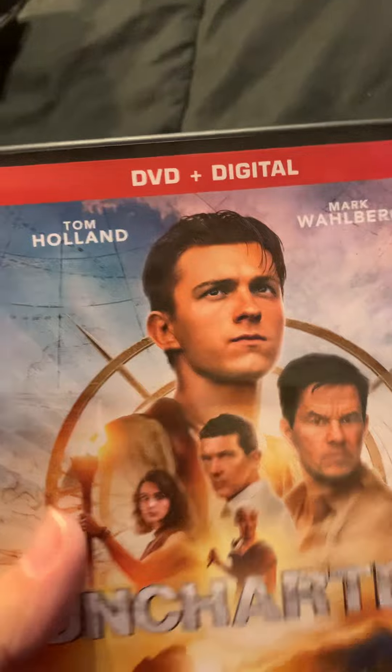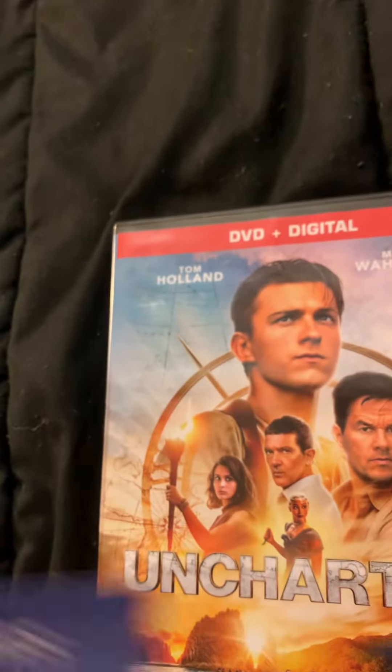Okay, so here is the front cover, here's the back again, there's the spine. Let's go ahead and pop this open. Remove that out of the way. That's what the disc looks like, and that's where the digital code goes. Thank you all for watching so much. Don't forget to like, comment, and subscribe. Peace out. Bye.